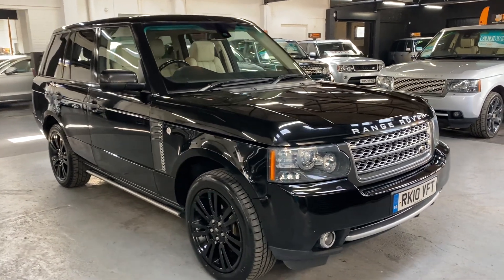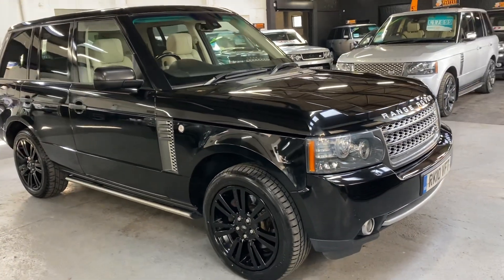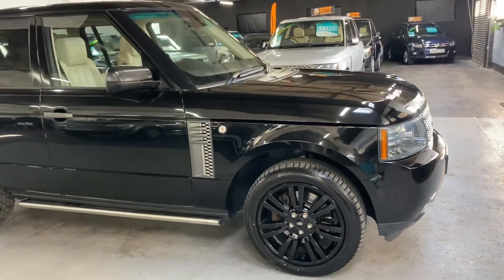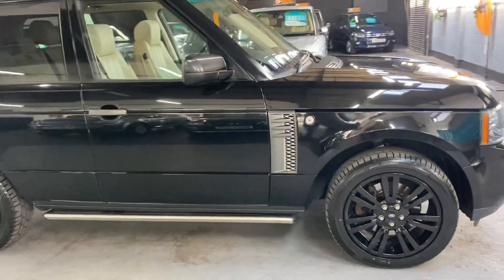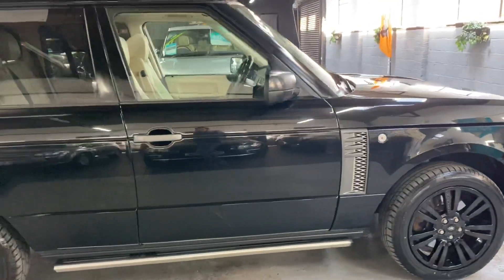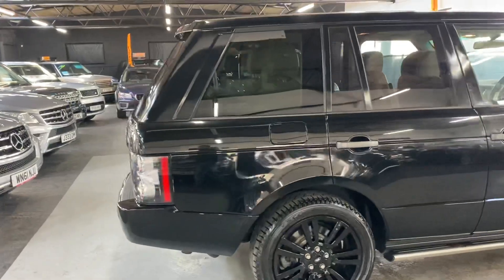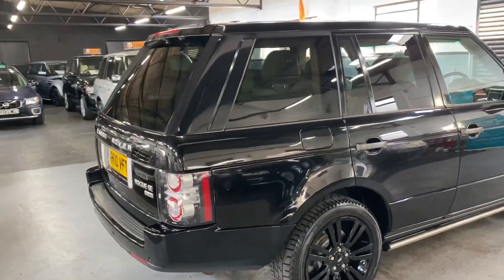Finished in black over full ivory leather interior, the car's covered just over 96,000 miles from new and that's backed up with eight service stamps to 92,000 — lovely provenance there on the service history side of things. And obviously, these being the 3.6, they are chain driven, so you don't need to worry about cam belts or any of the likes.